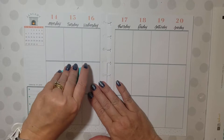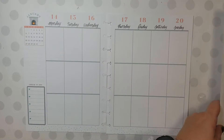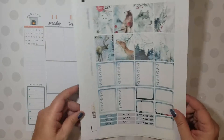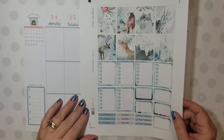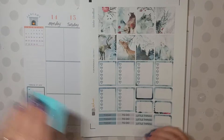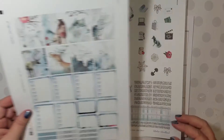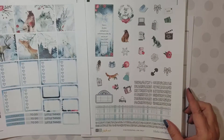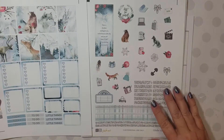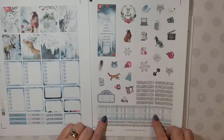This week I'm using a printable kit from Lovey — I can't remember if it's Lovey Printables. Anyway, this is her Winter Woodland, and I actually have a Winter Woodland in my shop too, but this one's hers. Mine's a little different, of course. But it's beautiful. I love this silvery glitter and the plaid mixed in.